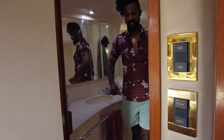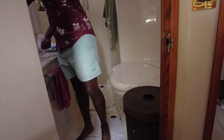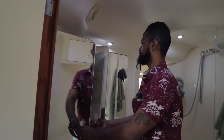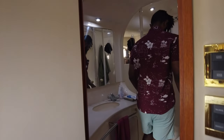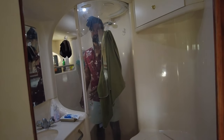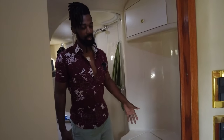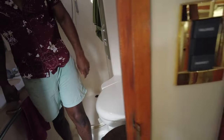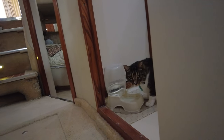Over here we have the power head and our laundry bin, plus more storage below. And here is the master shower — another vacuum flush head system with more storage for towels and such.